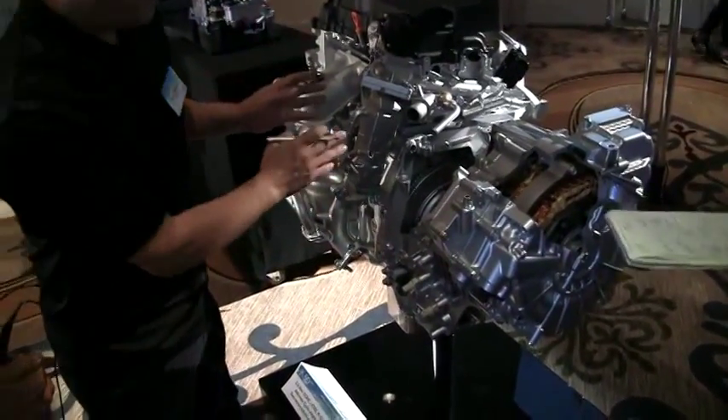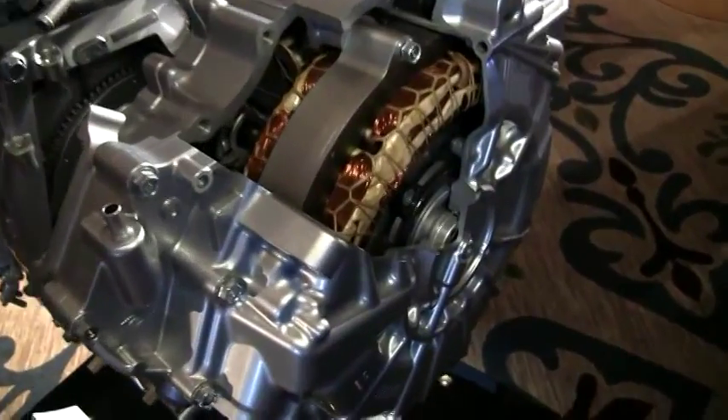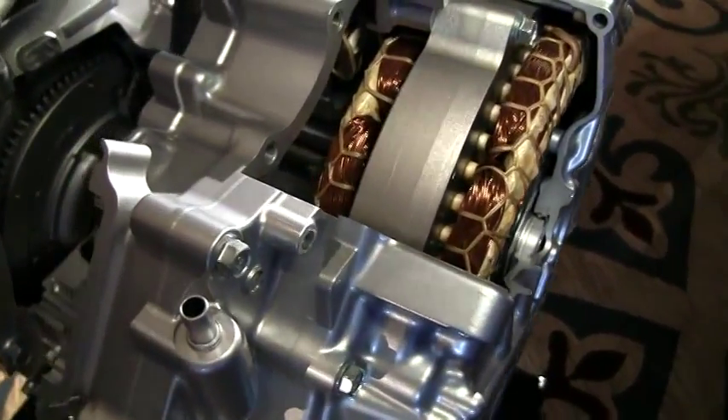Why did you decide not to go with a belt? The reason why we went with the electric CVT shifting is because it has higher efficiency.